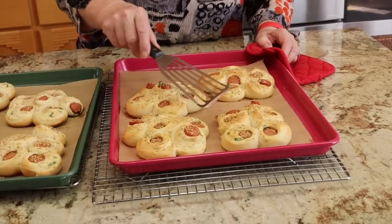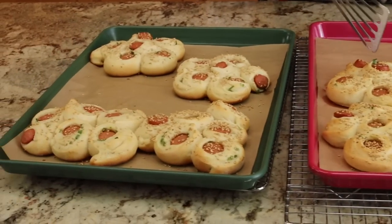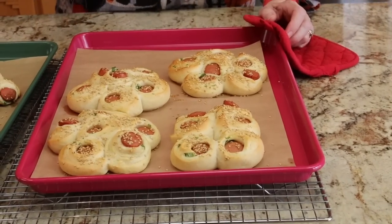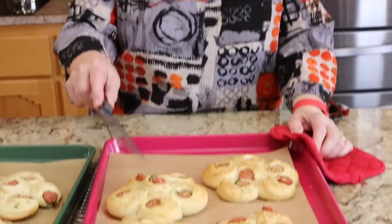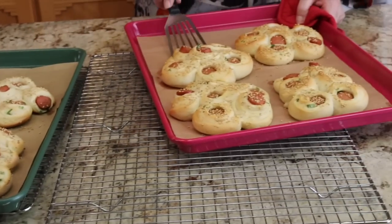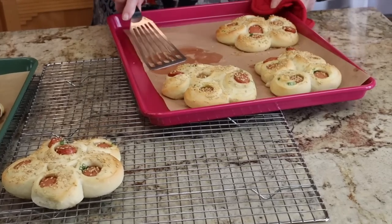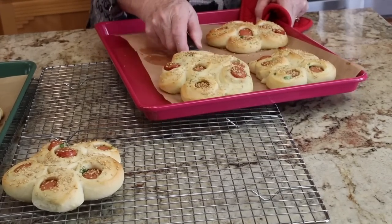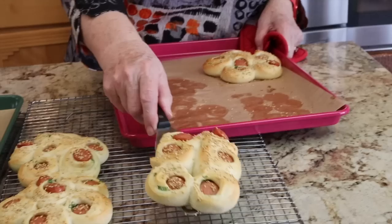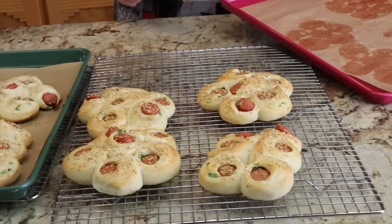Aren't these the cutest things — take a look at these, my goodness sake! As I checked them, the hot dogs had popped out in a couple of them because the dough rising popped them out, and I just poked them right back in — they're all just fine. I'm going to remove them from the tray and let them cool on the wire rack, and then we will be back after they're cool enough to eat and we're going to have lunch.